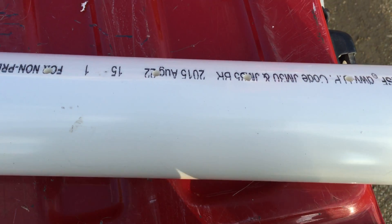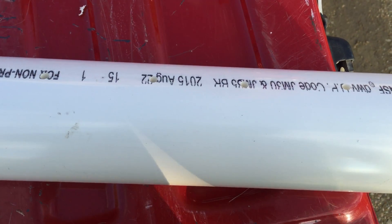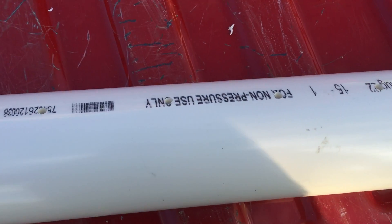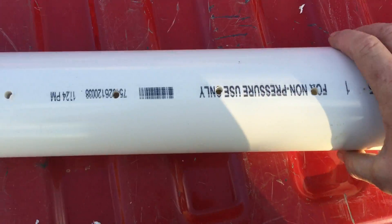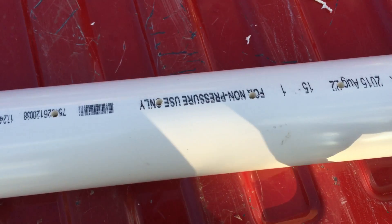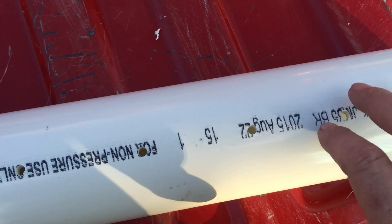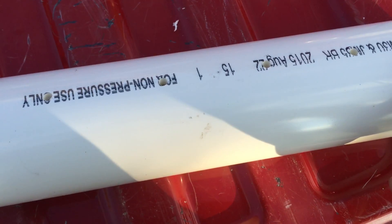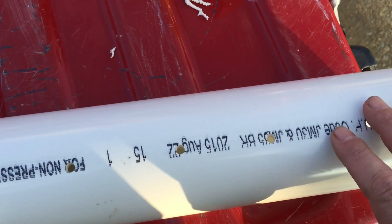Hey guys, Matt here doing a little experimentation with a technique called deep pipe irrigation. Basically what it is, you take a length of pipe, stick it in the ground vertically next to your seedling, and there are holes in the side of the pipe facing the seedling. You fill the pipe up with water, and it puts the water right where the roots are. The theory is that the shallow roots will seek out the water, go deeper, and that's what you want to get a seedling established.